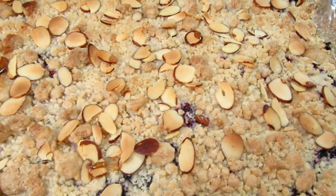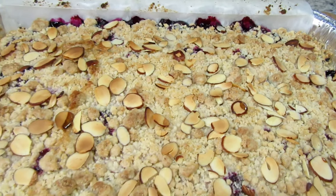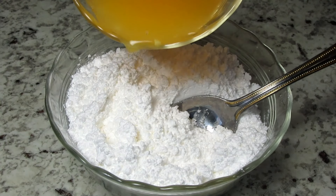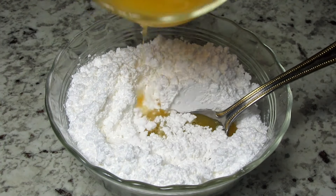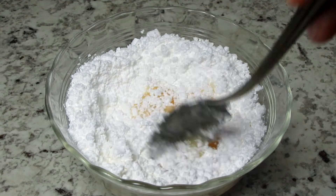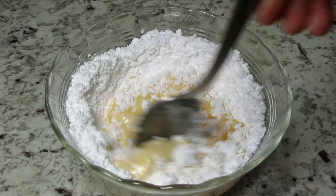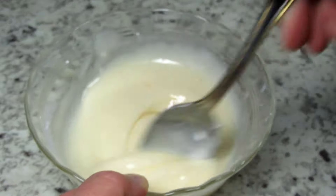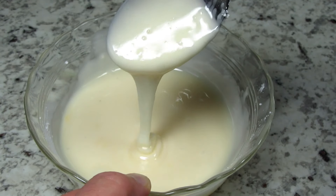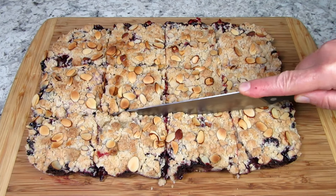The kitchen smells so good! I'm going to let this completely cool before cutting. In the meantime I'm making a simple icing to drizzle over the top. This is about a half a cup of powdered sugar or confectioner's sugar and a little orange juice — you could also use milk. Just adding a teaspoon of orange juice at a time and giving it a stir until you reach the consistency you're looking for. You can put on as much or as little of the icing as you like.